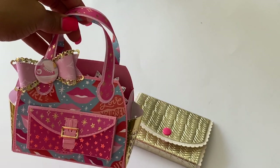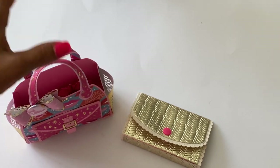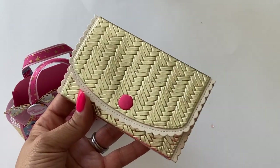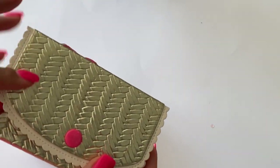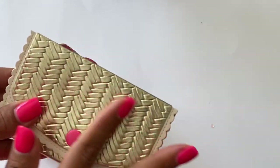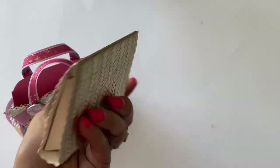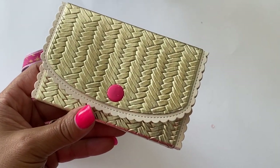I just think it's a really cute tote to put a little gift card in. I did make a little wallet — I used the faux leather that I picked up from Hobby Lobby. This faux leather is actually really thick and it actually looks like a real wallet.